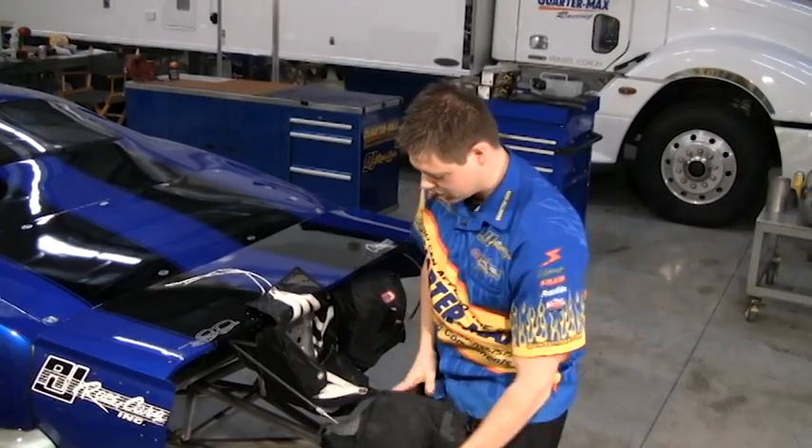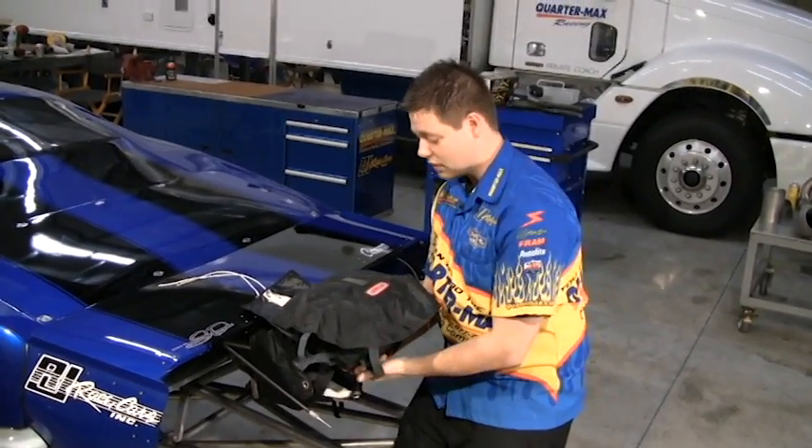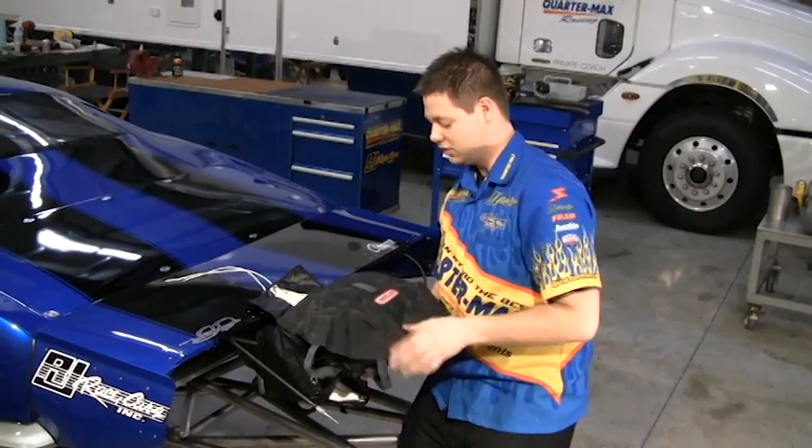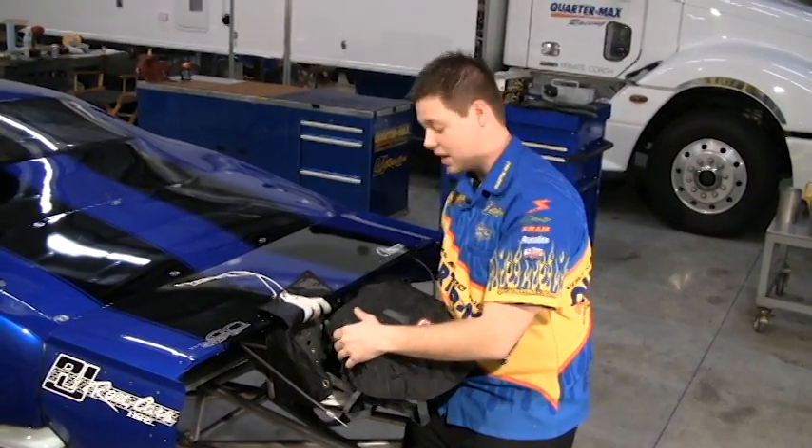Tuck that flap in there. I'm going to take my D-bag — I want this thing going into the pack with the shroud lines on the bottom and this little mini chute towards the top, at less risk of anything getting caught behind the disc back here.